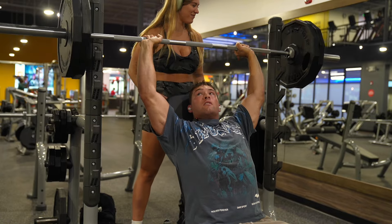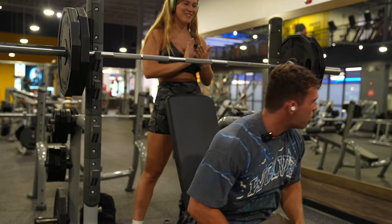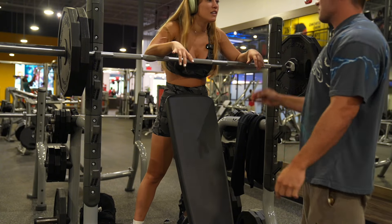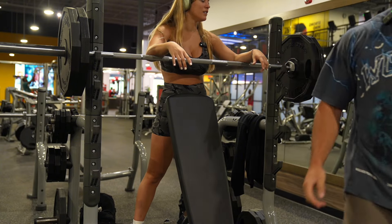Got it. Good job. Good job baby. That's most people's bench max. What? Most people's bench max is this. Like mine?